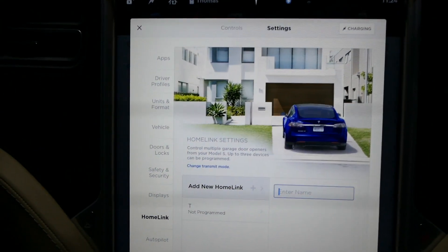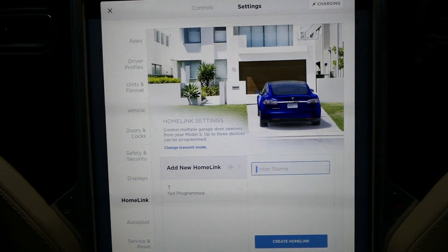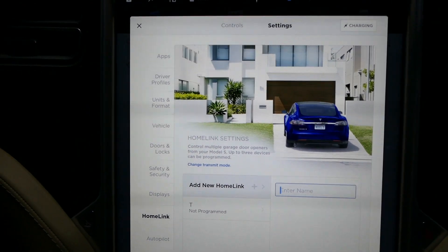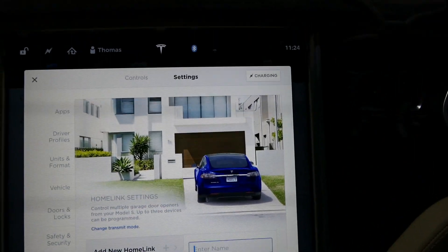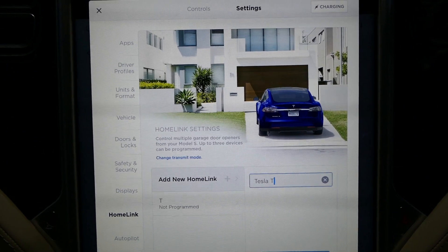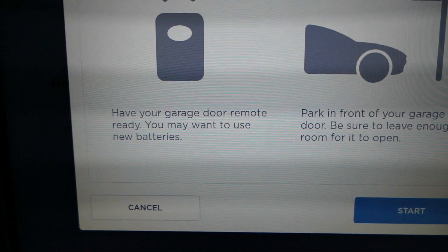I'm going to show you the steps you're supposed to take on how to program it, but spoiler alert: it doesn't work, and I'll explain why a little bit later on. In this video you'll see that you go to the HomeLink settings and you'll come up with this page.